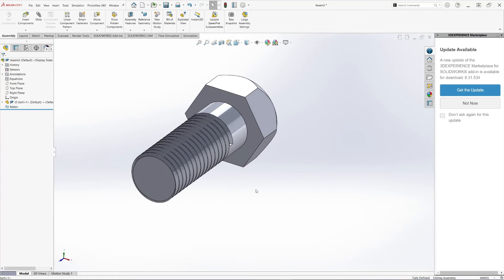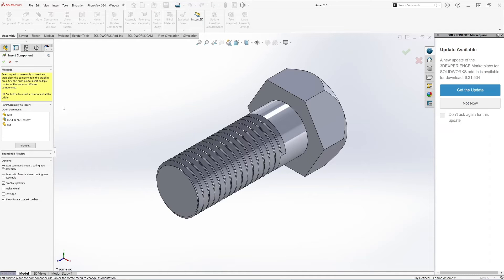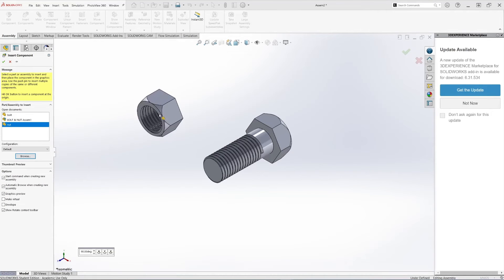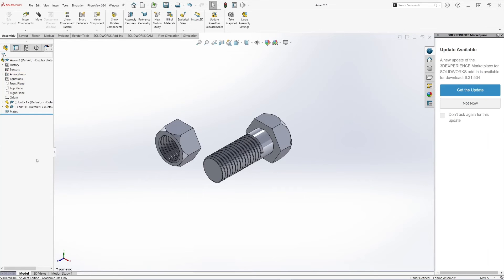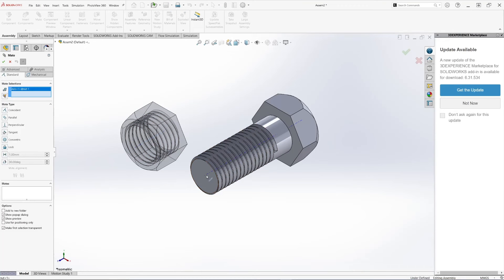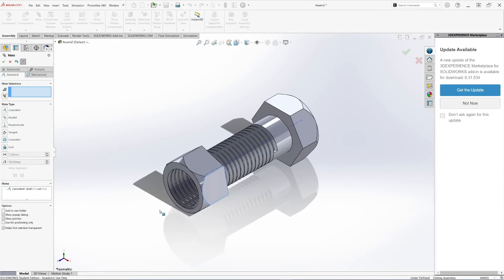We have the bolt. Now let's bring in the nut — you can drag the components you created or click Insert Components and browse. Select the nut we created. Now let's add some mates. First, let me turn on Temporary Axes so we can use them for mating. Let's make the center of the nut concentric with the bolt. That's our first mate — these two are concentric.